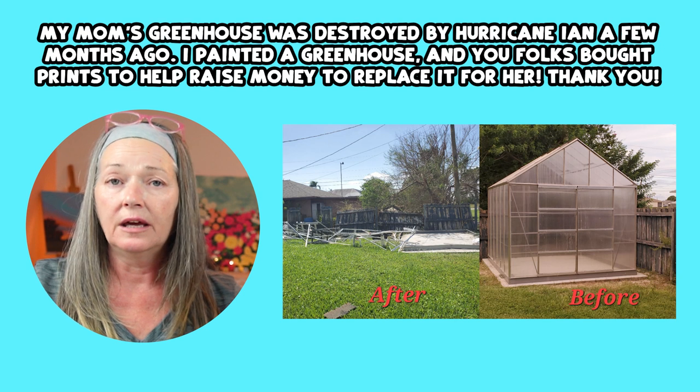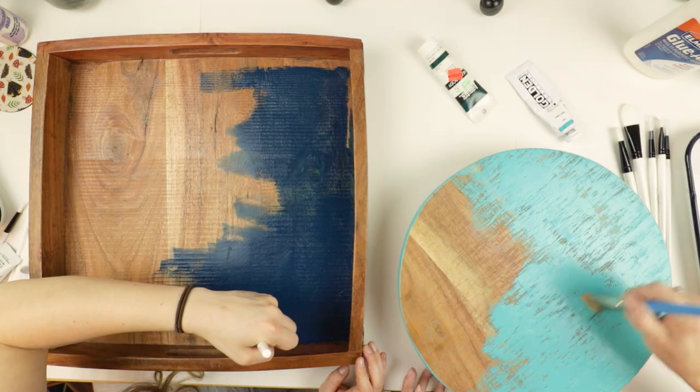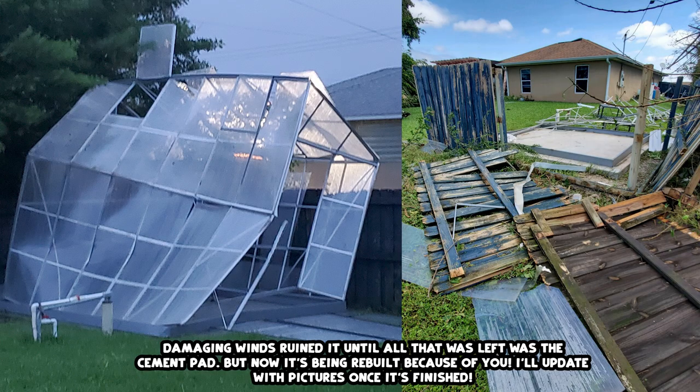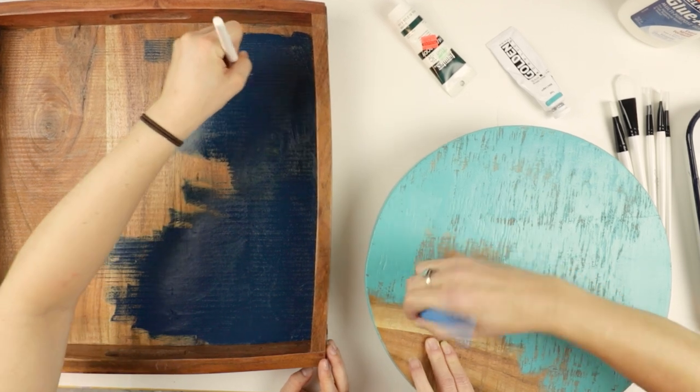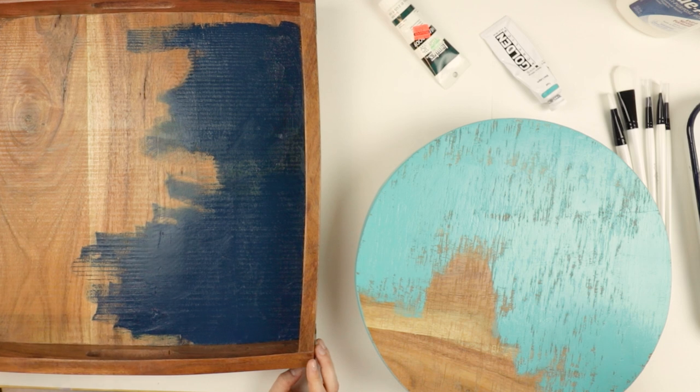Do you want to update them on the greenhouse? Thanks to all of you — we were very touched. We started buying parts for the greenhouse and we're not actually doing a kit; we are designing and building it ourselves from the ground up so it's sturdier, and in the event of crazy weather we can take it apart quickly so we don't lose everything again. I'm hoping by April to have the greenhouse back up and filled with plants. I'll keep you updated through my stories — I am The Naughty Botanist.